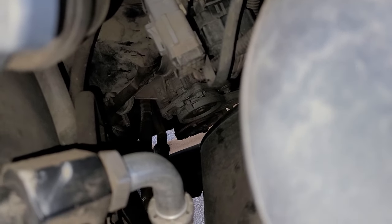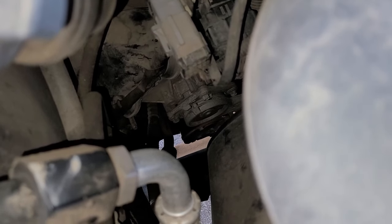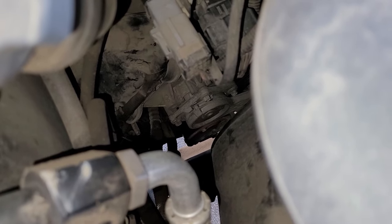Here's the compressor. The engine's running. You see like sparks flying off the clutch? It's not supposed to do that. Let's shut her down before she gets too hot and get started.